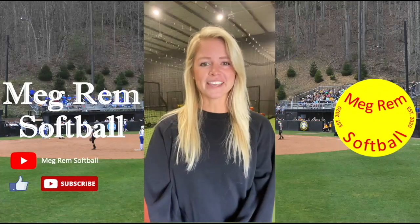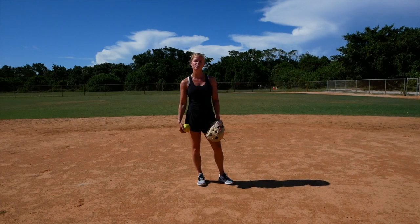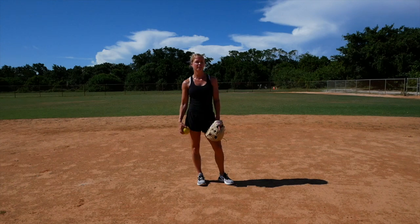Hey everyone, I'm Megan Remblack and welcome to my channel, Meg Rem Softball. In this video, I'm going to show some throwing drills that you can do to work on proper mechanics. If you have proper mechanics, you're going to avoid arm injury, but you're also going to be accurate in your throw and you're going to see some speed behind your throw.